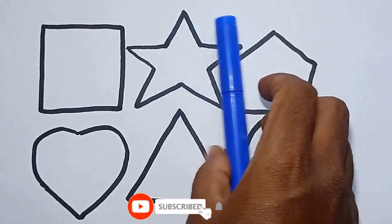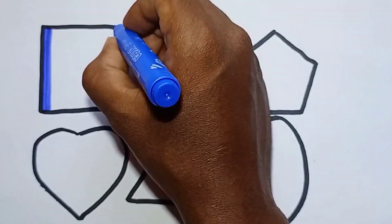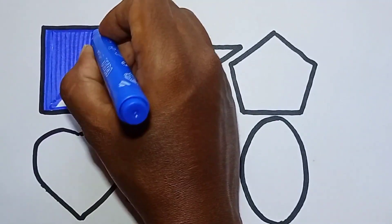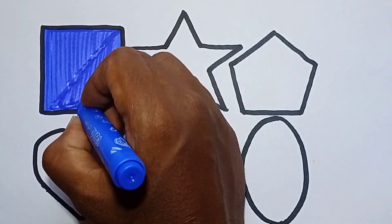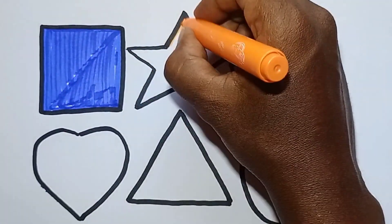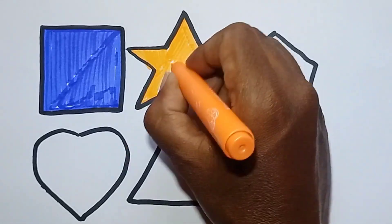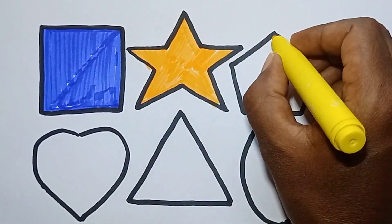Hello kids, let's color 2D shapes. This is our blue color, coloring square. Orange color, coloring star. Yellow color, coloring pentagon.